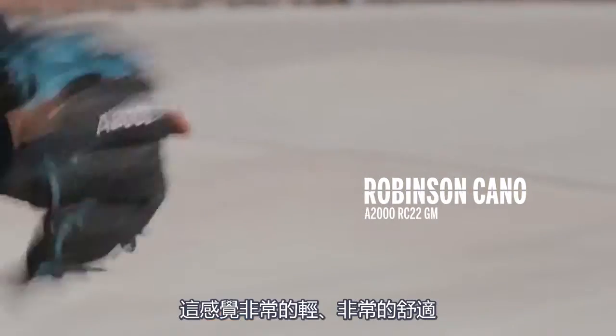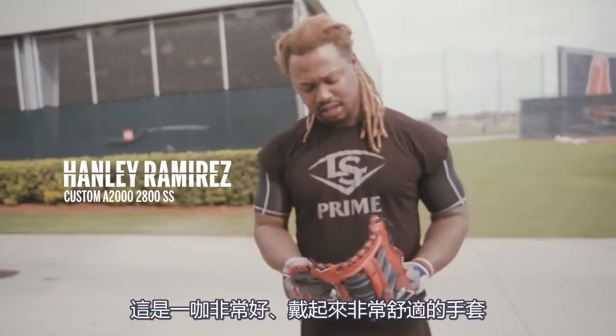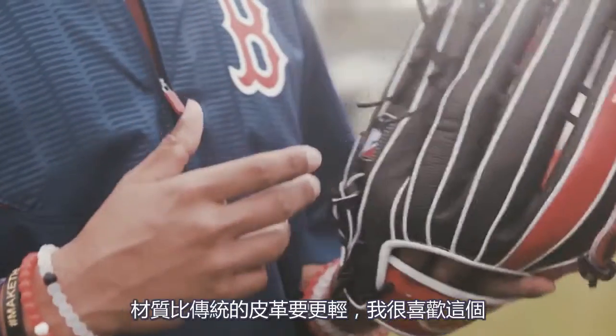This feels lighter and it's really comfortable. It looks like a snake. It's really, really nice and comfortable. I feel like it's lighter than the all leather and I just like the way it looks.